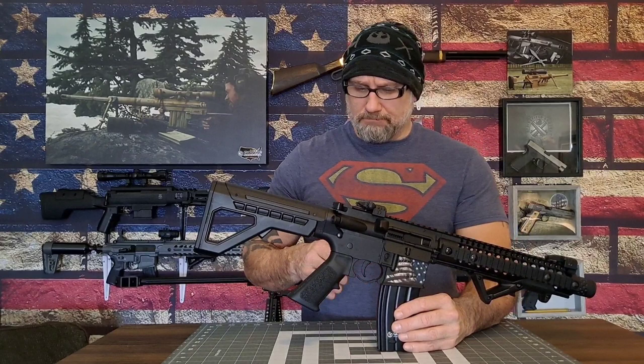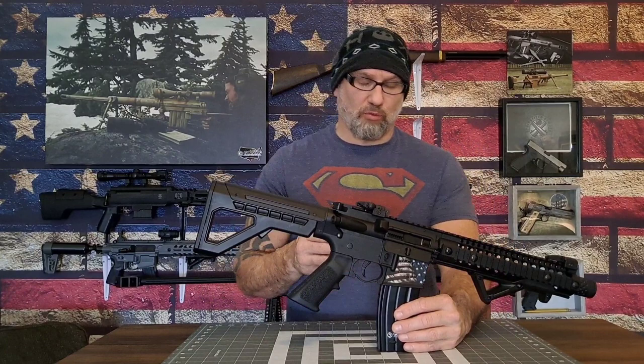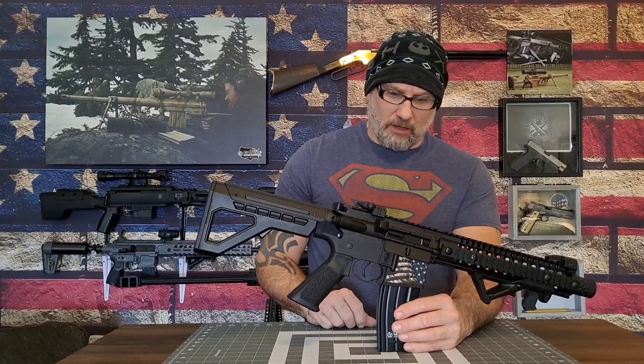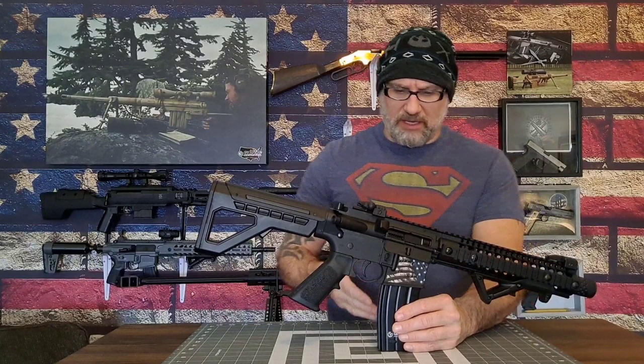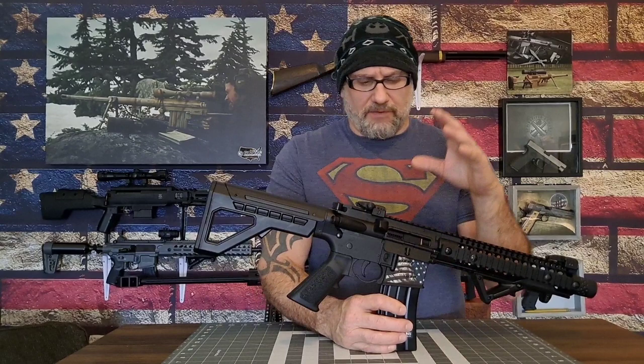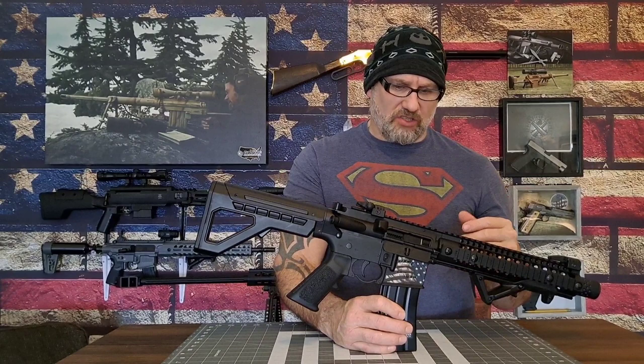It functions off of a dual 12-gram CO2 system setup and it functions really well. It's capable of a 1400-round-per-minute rate if you can change the magazines fast enough and have enough of them loaded and ready to go. I have no reason to doubt that because the gun shoots like a sewing machine — it's never jammed on me once and I haven't had any freeze-up issues either, even in full auto. That said, if you're shooting in the cold it might freeze up on you.